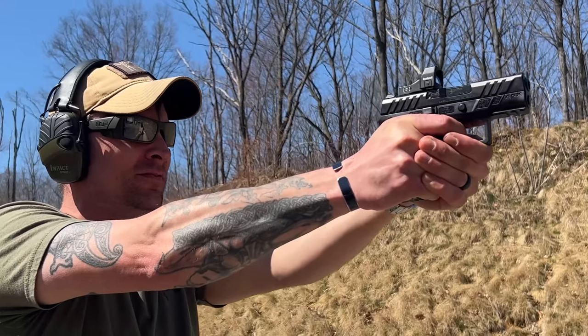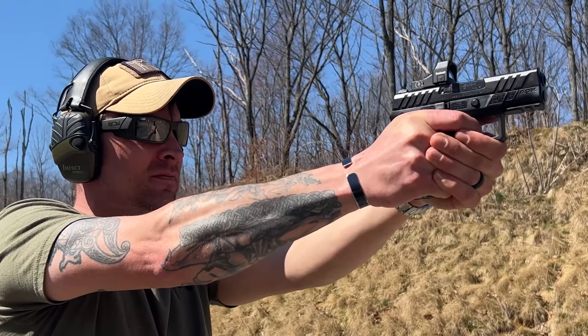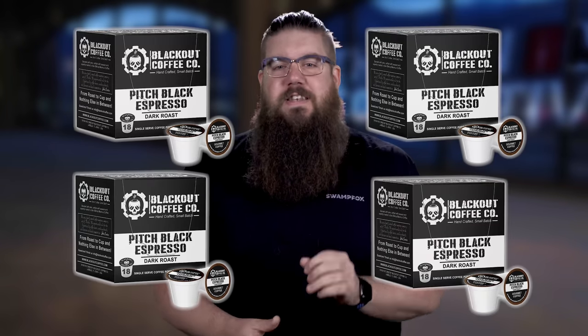The gun did feel a little bit snappier than the full size version, which is to be expected, but I gotta mention it. 4 out of 5 Espressos. Not Expressos — Espresso.